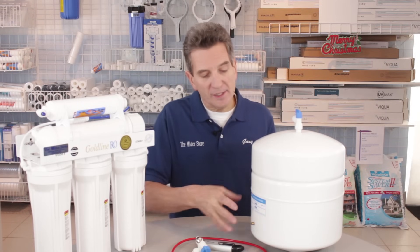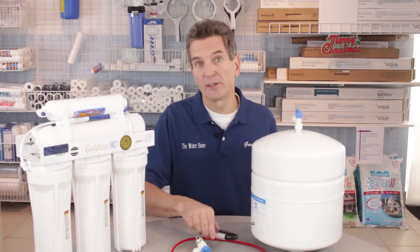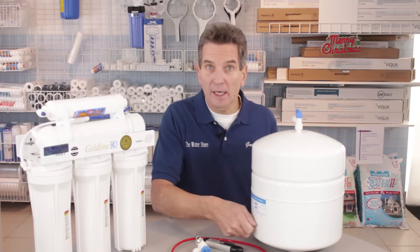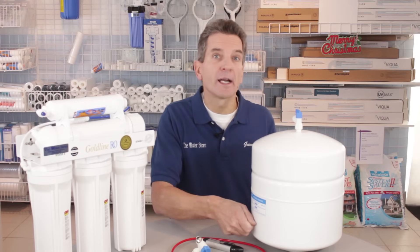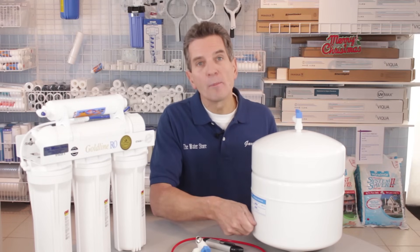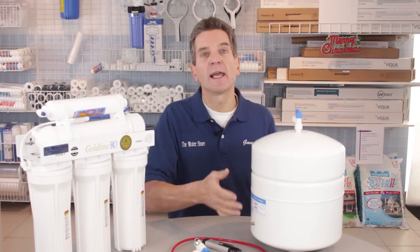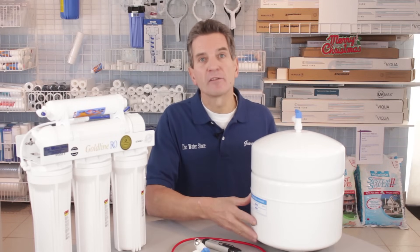At this point yours will probably read zero, so what you need to do is repressurize the tank. Using a bicycle tire pump or a compressor, pump air into the Schrader valve. You don't have to pump a lot — just pump a little, check the pressure, pump some more, check the pressure again, until you get up to around seven PSI.